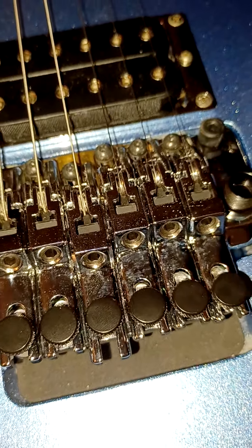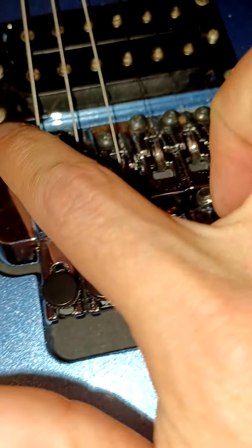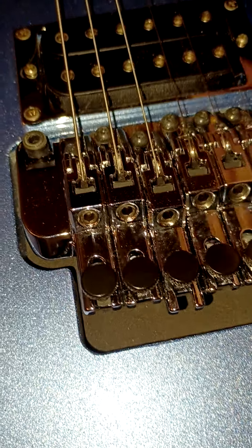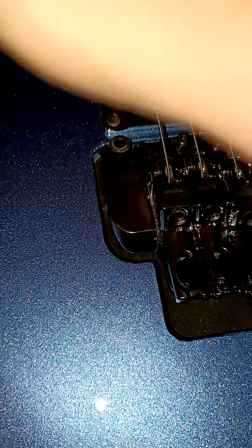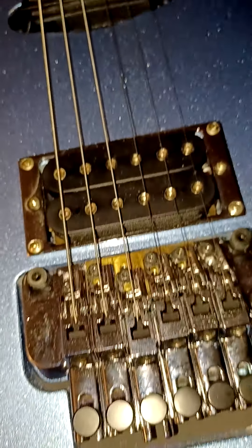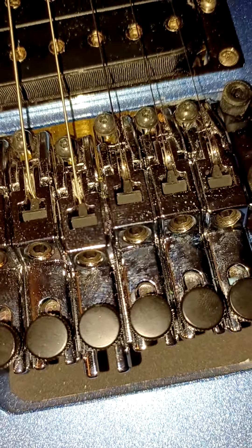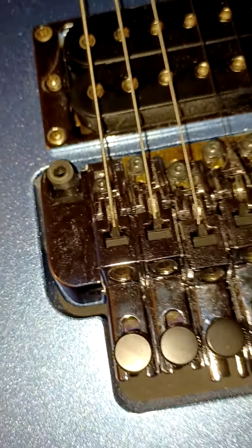Then I loosened up the set screws in here and made sure to lower my action. Now it's not anywhere near perfect, but I'll worry about that next time I change strings. That kind of sticks out like a sore thumb a little bit, but I mean, as long as the thing plays like it's supposed to and sounds like it's supposed to, I don't care what it looks like.